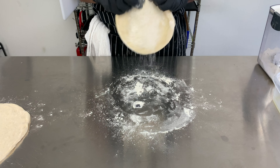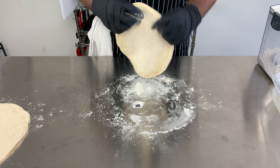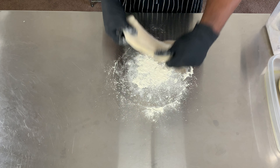Now it's really time to stretch the dough. I use gravity so the dough will hang down as I move it around, making sure not to pinch the air out of the ends, keeping my end crust full of air.